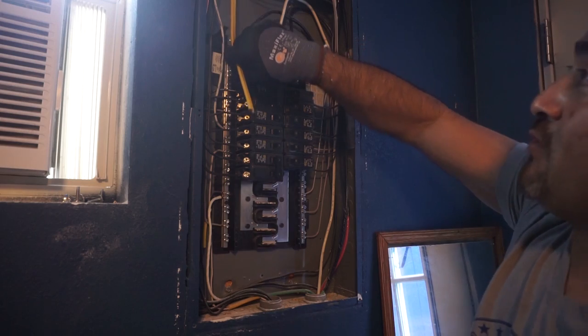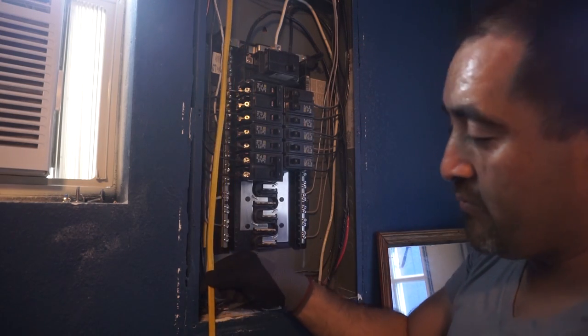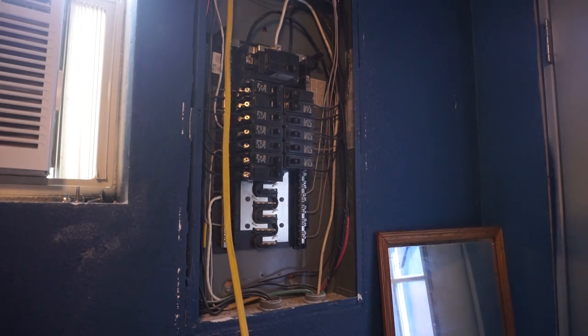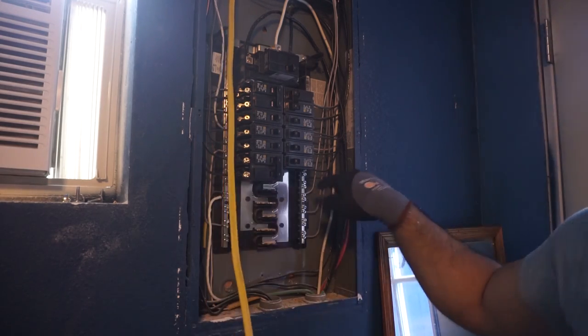There's our wire. You always want to pull it and leave enough slack because I'm going to be putting the breaker right here. My battery actually went down so I couldn't record the whole thing. I already got the plug in — let me show you real quick. It's already in, already plugged in.